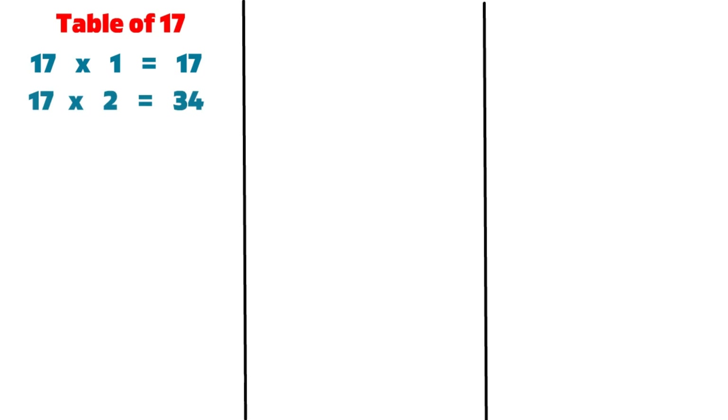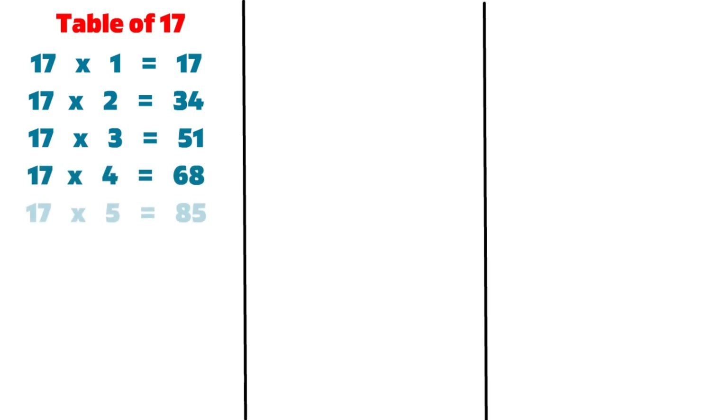17 1s are 17, 17 2s are 34, 17 3s are 51, 17 4s are 68, 17 5s are 85, 17 6s are 102.